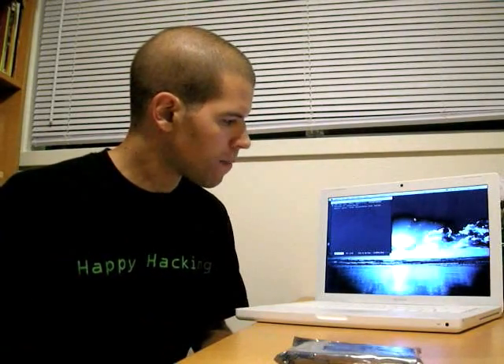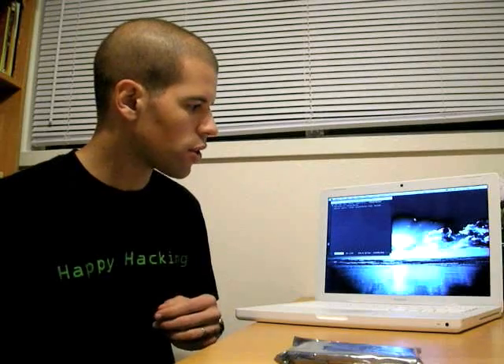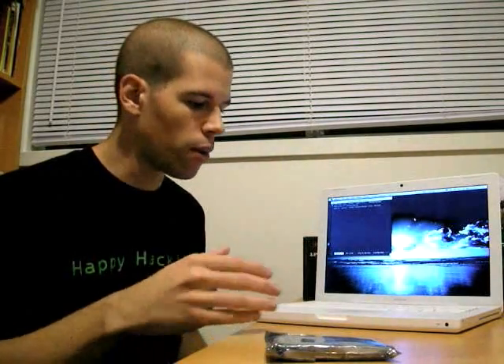We don't want to copy all the data off to a Time Capsule — we have one, but that works over the network and will take a long time. Instead, we'll clone the drive directly using an external USB 2.0 enclosure. We'll put the new drive inside the enclosure and clone the disk from the internal laptop drive to the brand new disk.